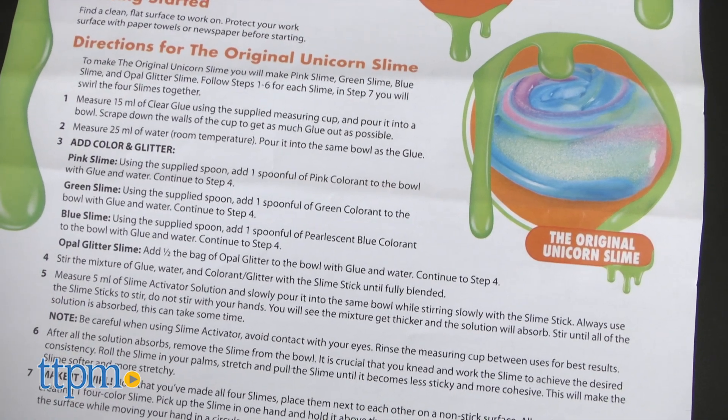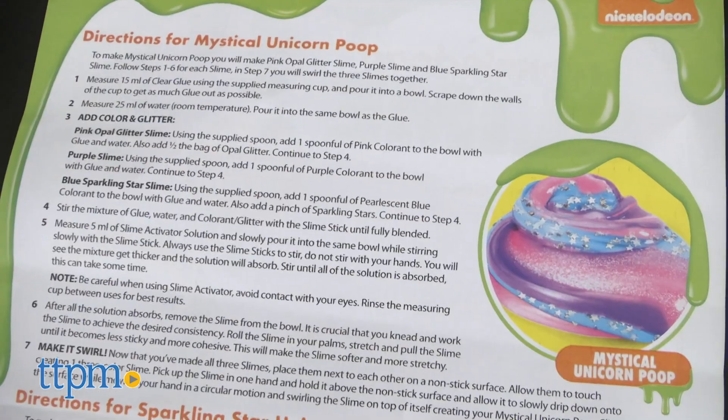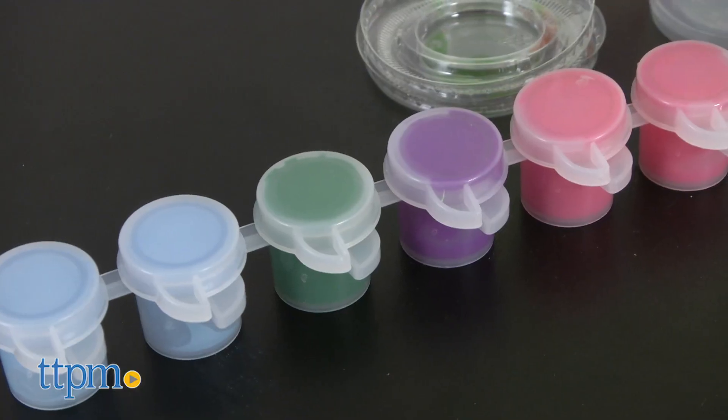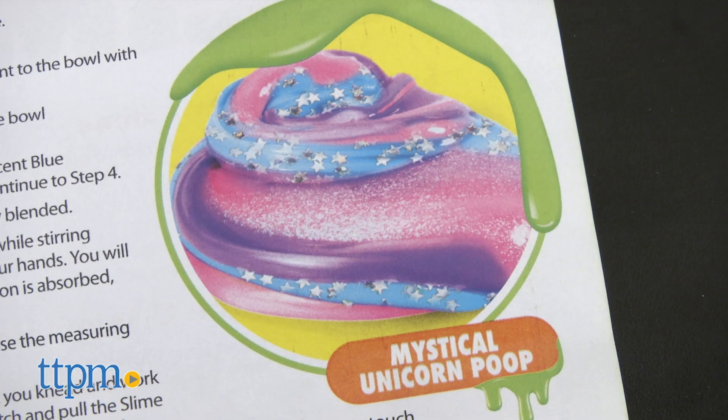You can make the original unicorn slime, mystical unicorn poop, and sparkling star unicorn slime. Each slime is actually made up of three or four different colored slimes.